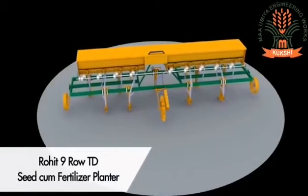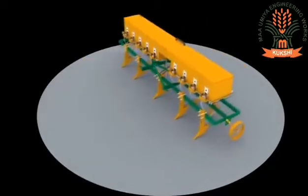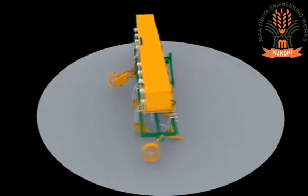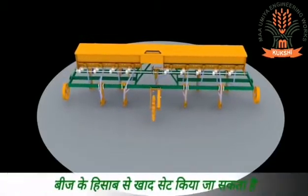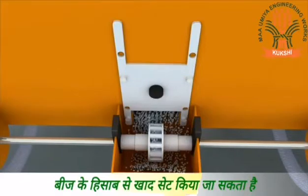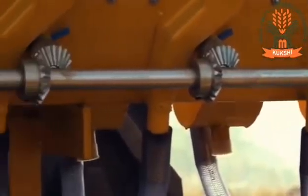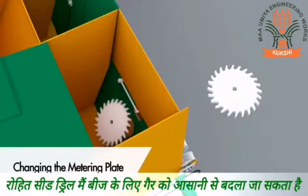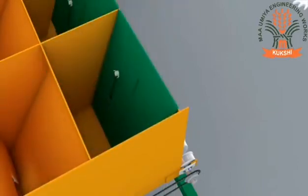Rohit nine-row tractor drawn seed-cum-fertilizer planter is the heavy duty nine-row implanter which has a seed-cum-fertilizer metering system. This allows the farmer to customize recommended distance for seed sowing and fertilizer dropping. The fertilizer draining system allows precise flow as per requirement. Bevel gear transmission system is used for the transmission of the seed metering system. It is also easy to change the metering plate by simply removing the knob and spring for sowing the required seed. These metering plates work on a single seed dropping principle.